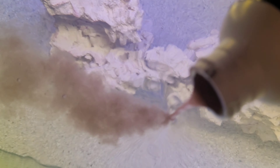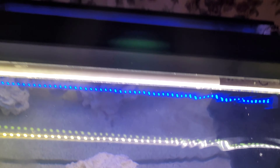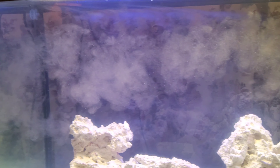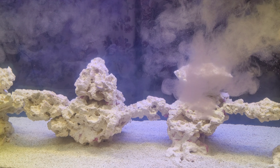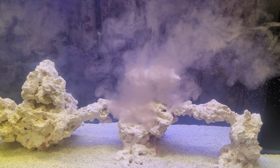That cloudiness is all the bacteria — that's all the nitrifying bacteria. I'll pour some at the front as well. Let that settle to the ground, give it about 10 to 15 minutes, and then turn the pumps back on.